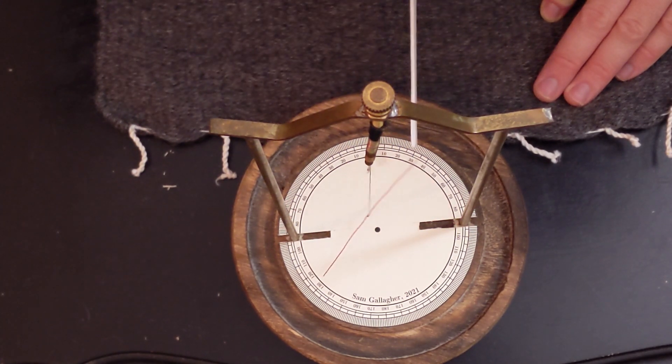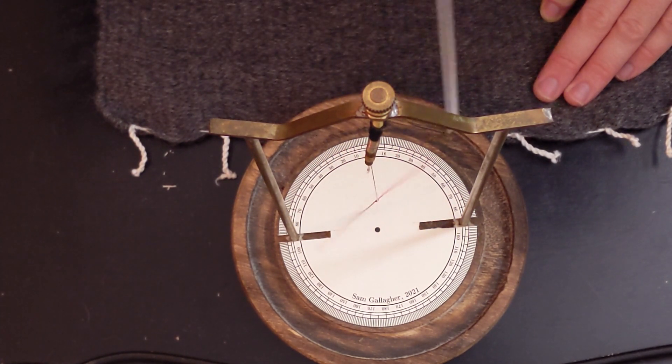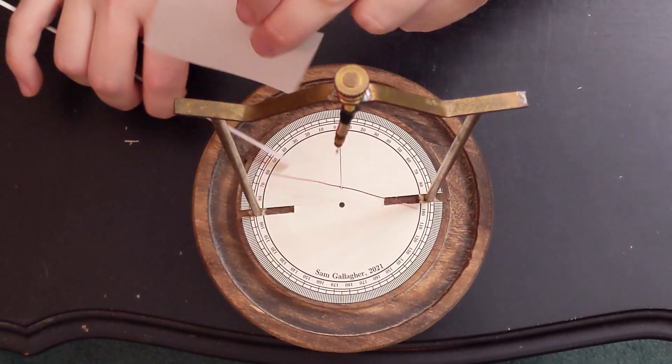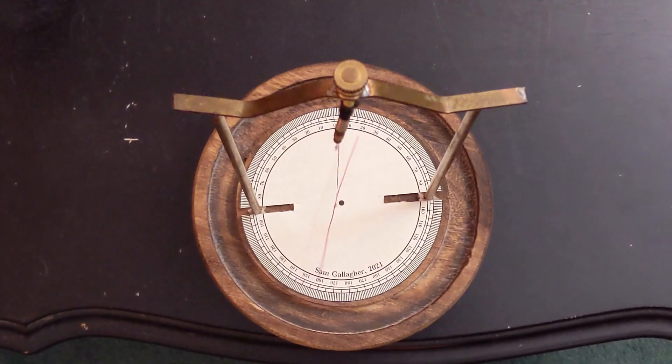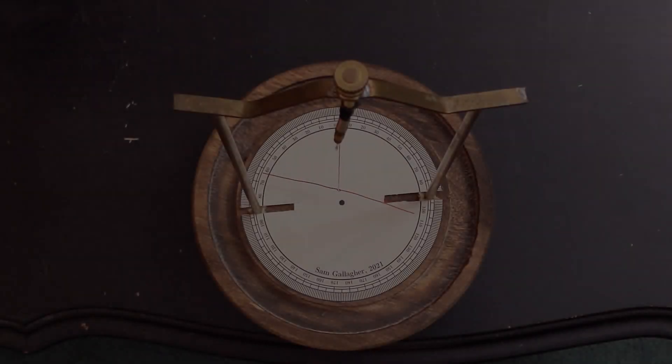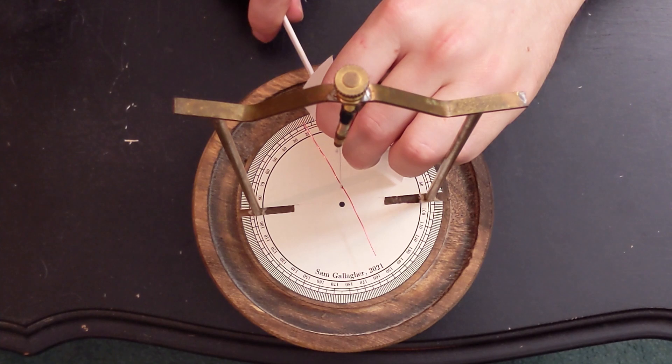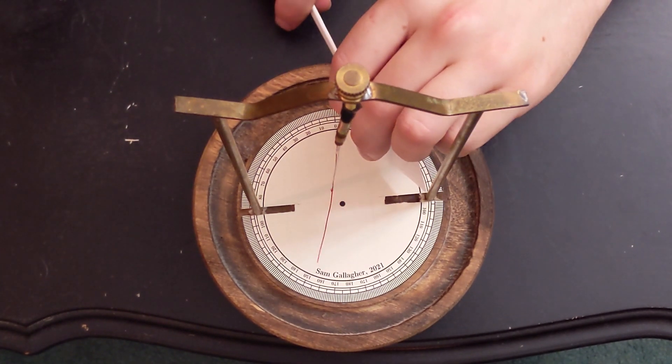There are more observations that Gilbert makes relating to the behavior of electrics. He says that the electric effect is blocked by interposing a piece of paper or a silk cloth, which we see verified here — though I don't have a silk cloth. With the paper in place, no electric attraction occurs, but once it is removed, the needle immediately turns.